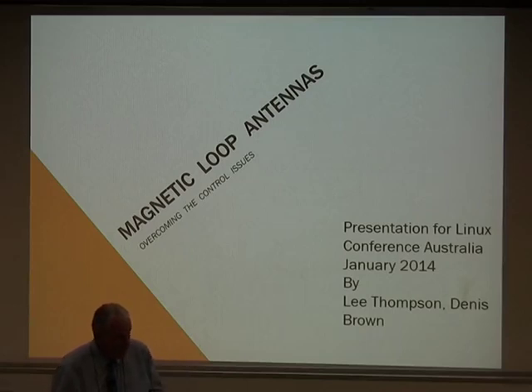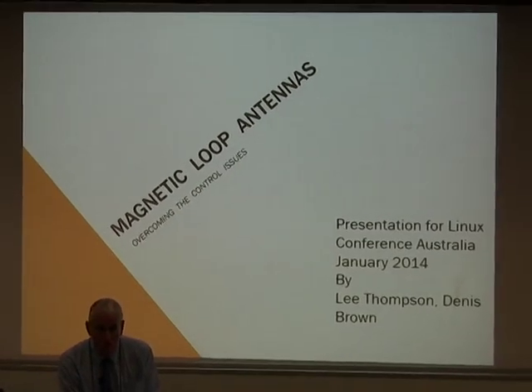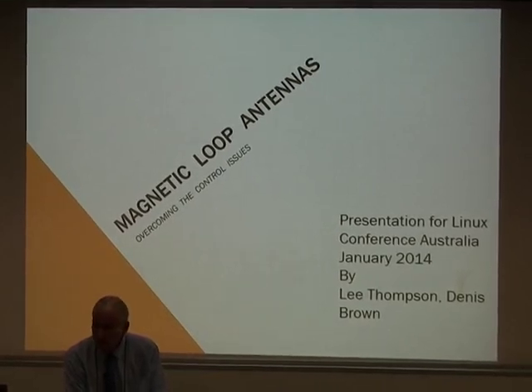I'm joined today by Lee Thompson, who's been licensed since 1960 and has been working with magnetic loop antennas over the last 10 years or so. This presentation should ideally have been given by Alan Hutima, VK6MST.